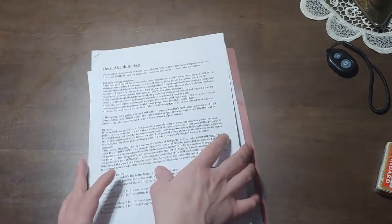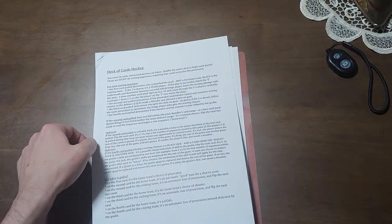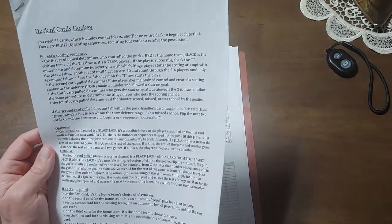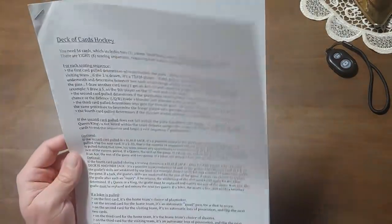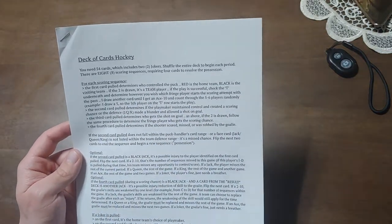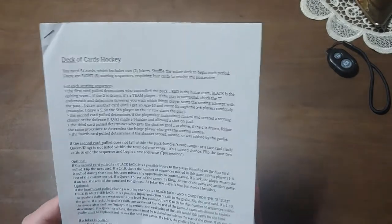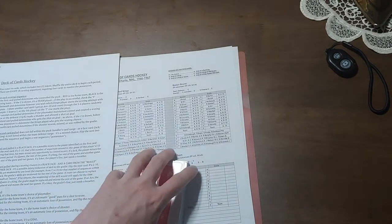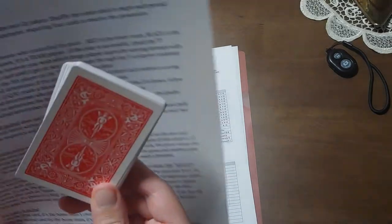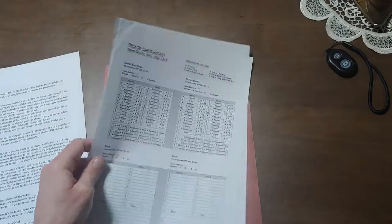All right, let's give this a shot. I'll try to move that into camera view. I want to talk about this game — it's called Deck of Cards Hockey, and these are the instructions. They are only a page and a half. It's a simple game, quite fast and easy to learn. To play the game, as is made obvious by the title, you just need a deck of cards and the team sheets.